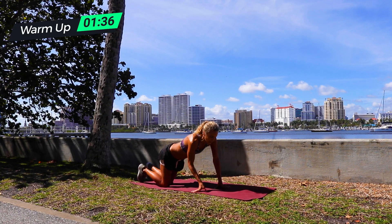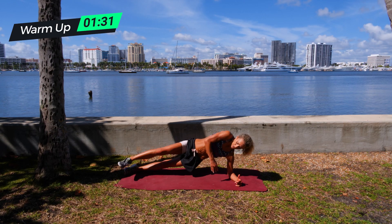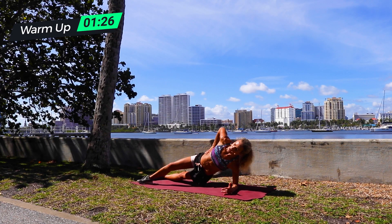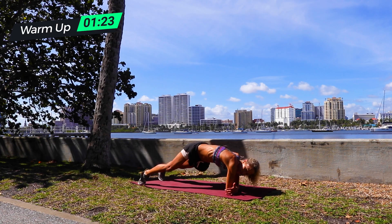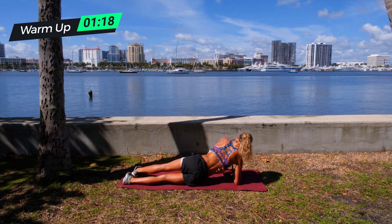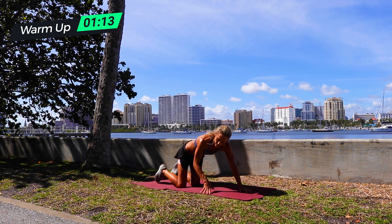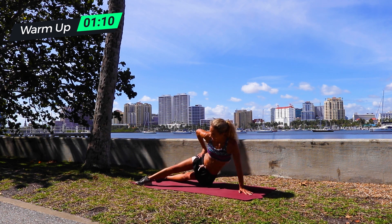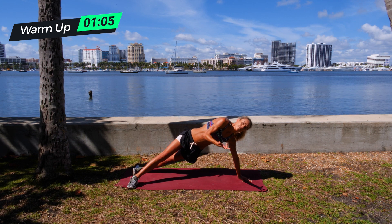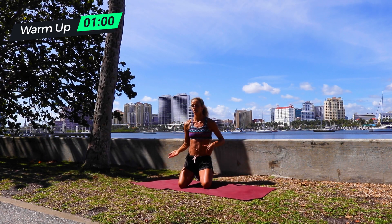Then we're going to a side plank pulse. A couple of things you can do here: it can be on your elbow like an actual plank, you can stagger your feet. What you're going to do is dip your hips down and come up — so a lot of obliques, same thing on the other side. Or you can go on your arm and get much more of a dip there. There are a bunch of variations. I want to stick with elbow and staggered feet. If you need to, just take a rest.